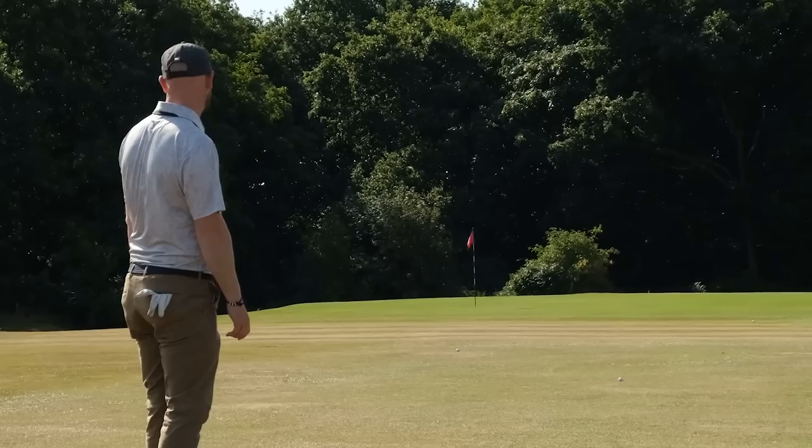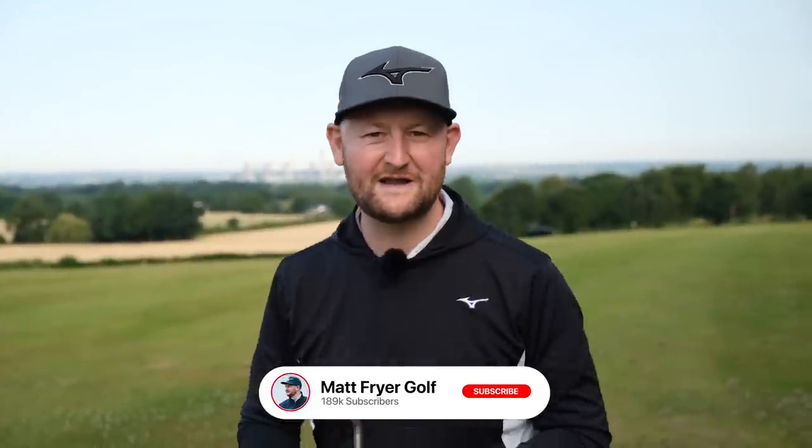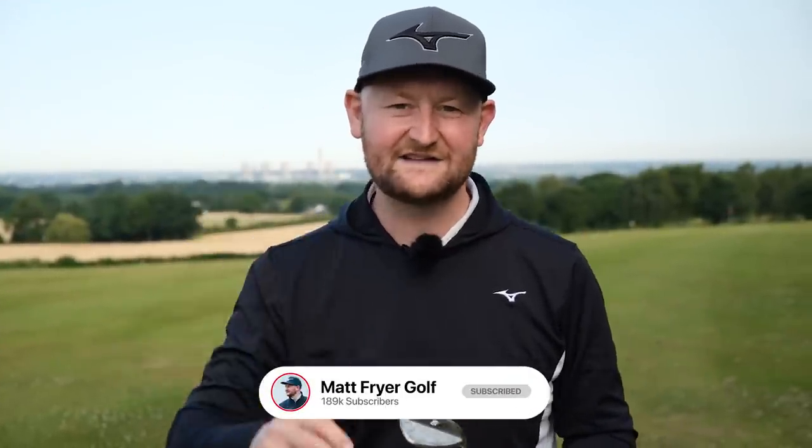Duffing a wedge is a huge problem for a lot of golfers, and in this video I'm going to fix that for you. Before we get stuck into it, let's hit that subscribe button down there if you want me to be your free golf coach — Matt Fries, your golf coach.